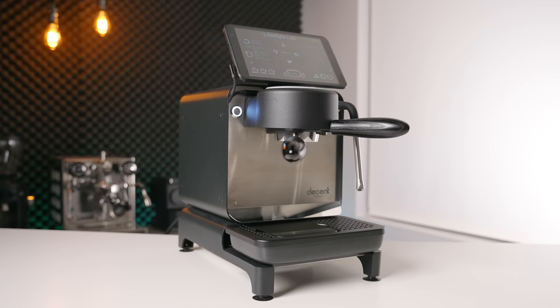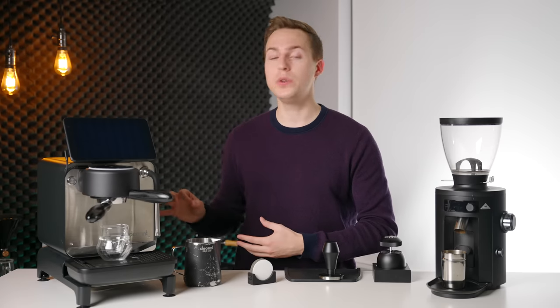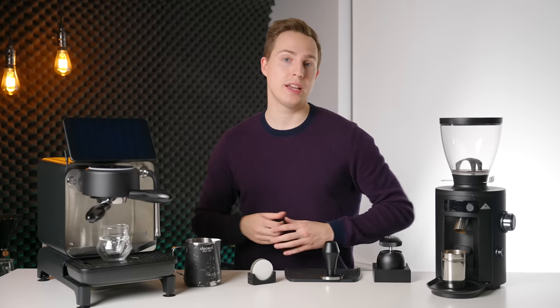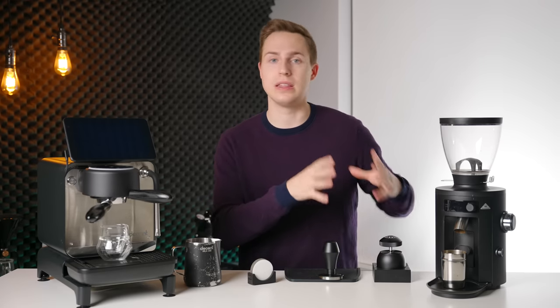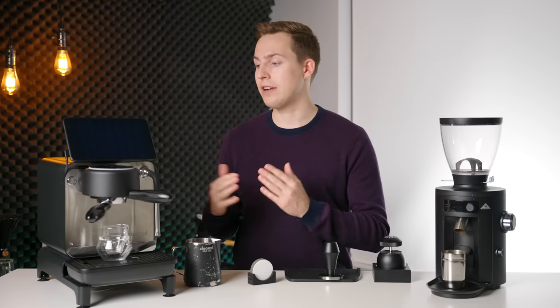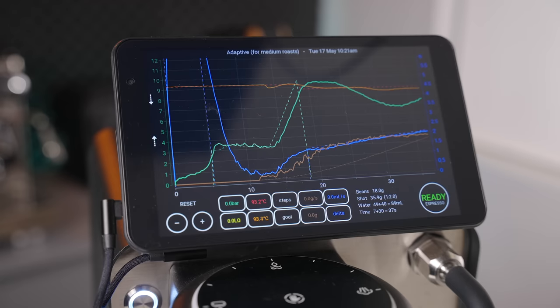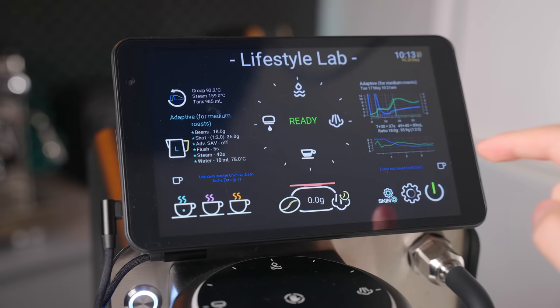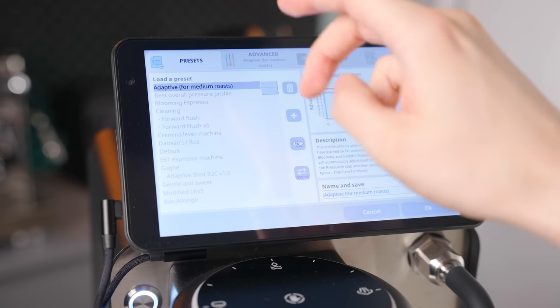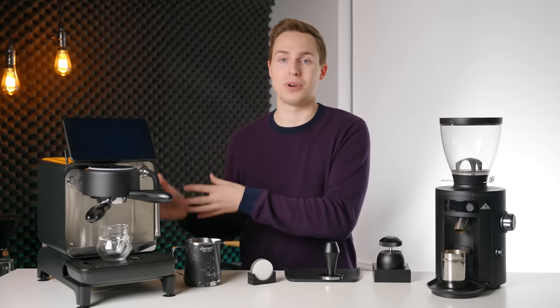Moving on to the big boy — we have the Decent DE1. Pretty much from the start of the year when I got this machine, I have not used any other machines religiously, maybe except for the Profitek Pro 400 for a couple of months in the middle. This is a great machine for a variety of reasons. It has a kind of split personality: it is great for experts and great for absolute beginners. It can do things with pressure profiling, flow profiling, and temperature profiling that no other machines can do, and it can also have very forgiving profiles that are easy to use in ways no other espresso machine can match.